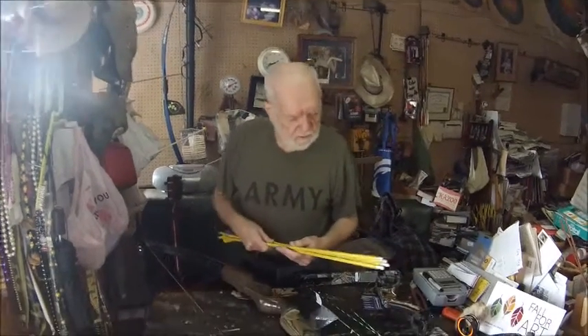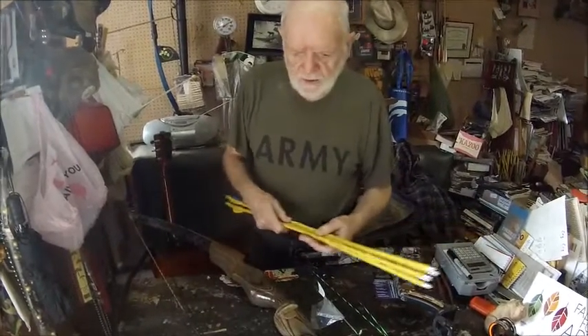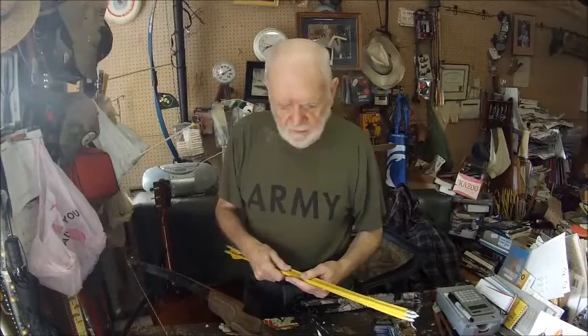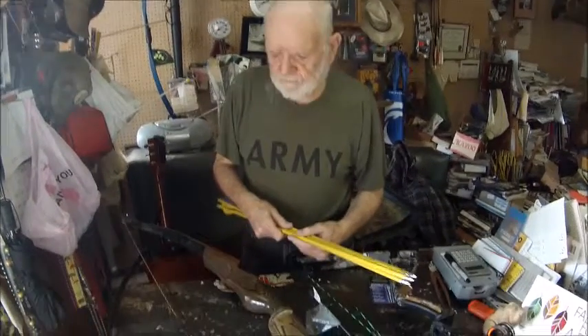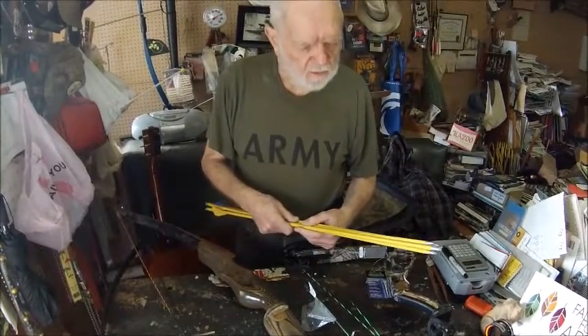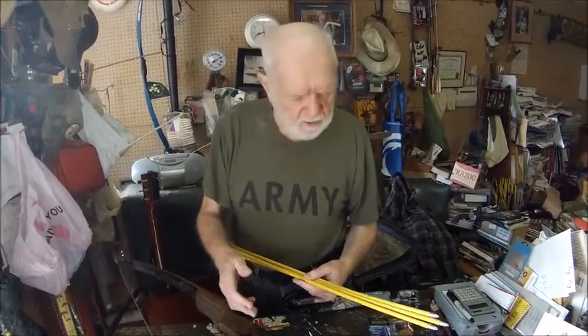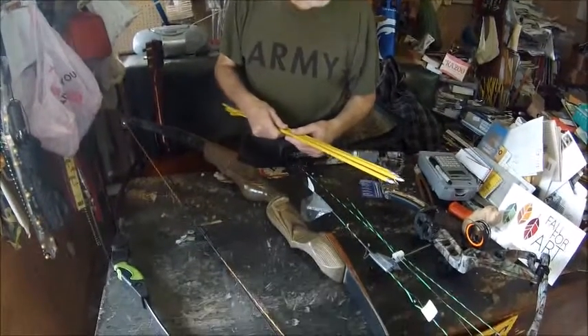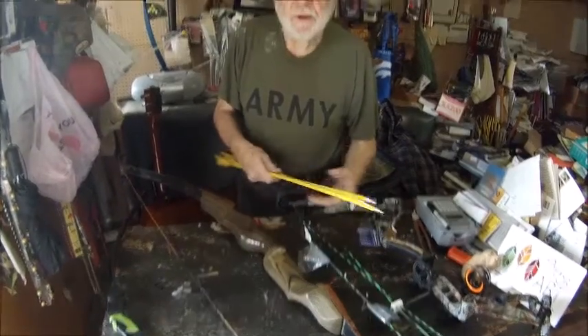Well folks, that's a short little introduction to the different kinds of bows that are in use now. In other videos, we'll be looking at more shooting of the bows and more explanation of the types of bows we're using. So we'll see you again — happy hunting, happy fishing, and happy archery.